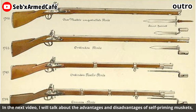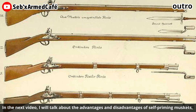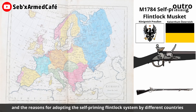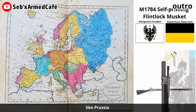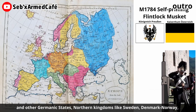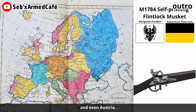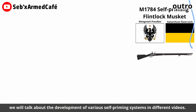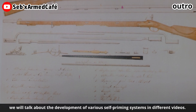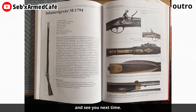In the next video, I will talk about the advantages and disadvantages of self-priming muskets and the reasons for adopting the self-priming flintlock system by different countries like Prussia and other Germanic states, northern kingdoms like Sweden, Denmark, Norway, and even Austria. Afterwards, we will talk about the development of various self-priming systems in different regions. Hope you enjoy the show and see you next time!